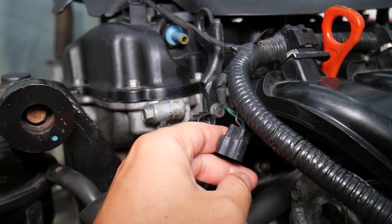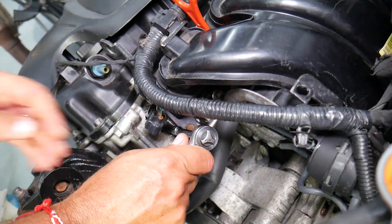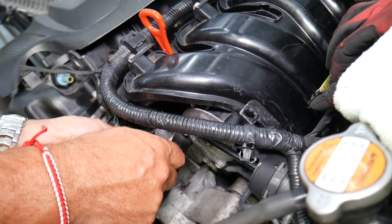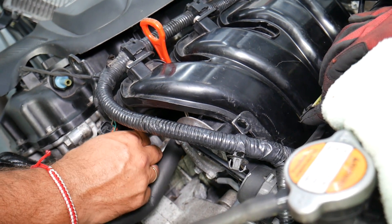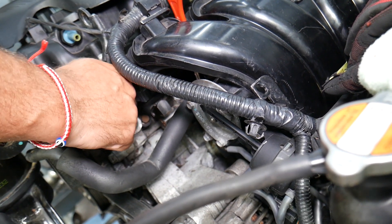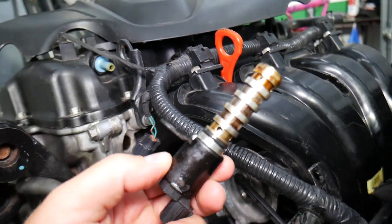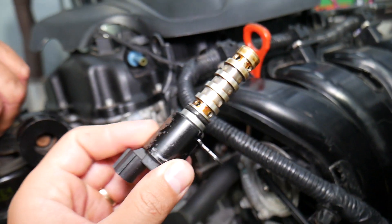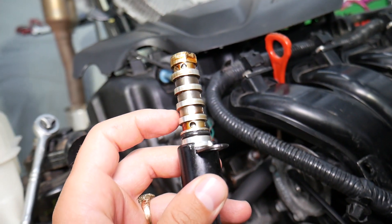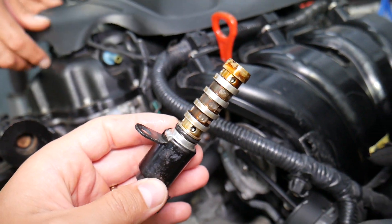Inspect the connector and make sure it's clean. We'll go ahead and quickly remove it — we have a detailed video on how to remove it if you want to check that out. If it's stuck, you may need to use pliers. The purpose of this solenoid: you can see it has different holes where oil flows through when it opens and closes — it actually advances or retards the timing.